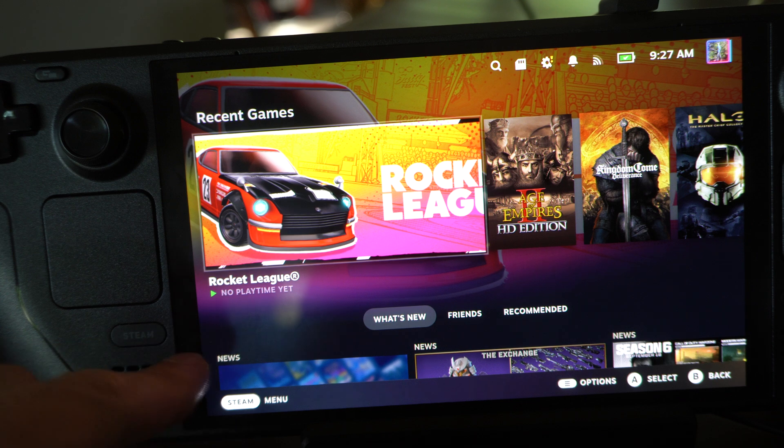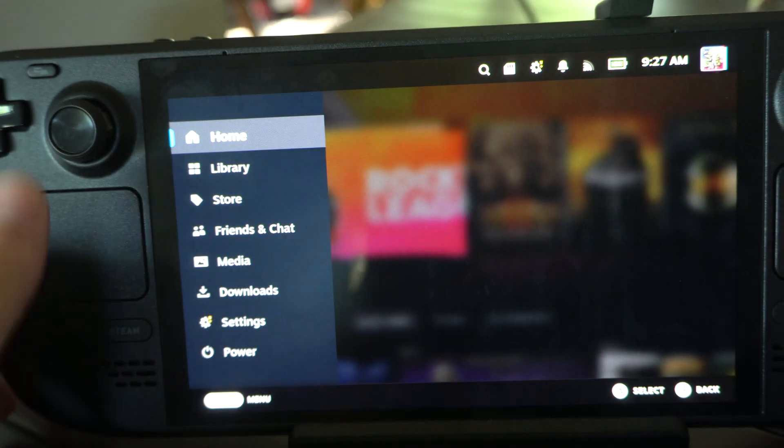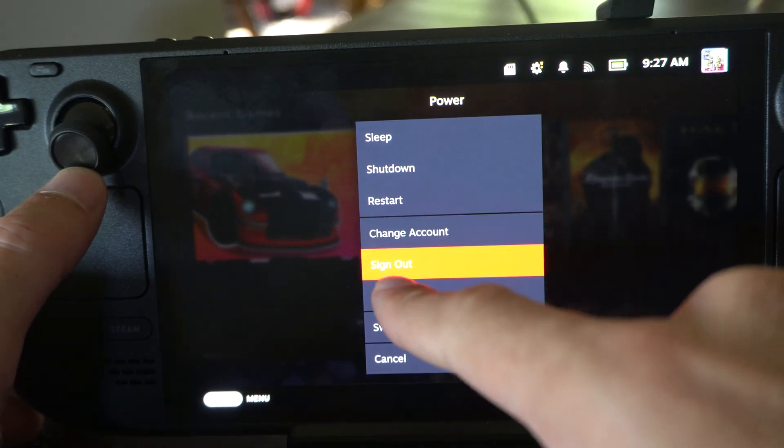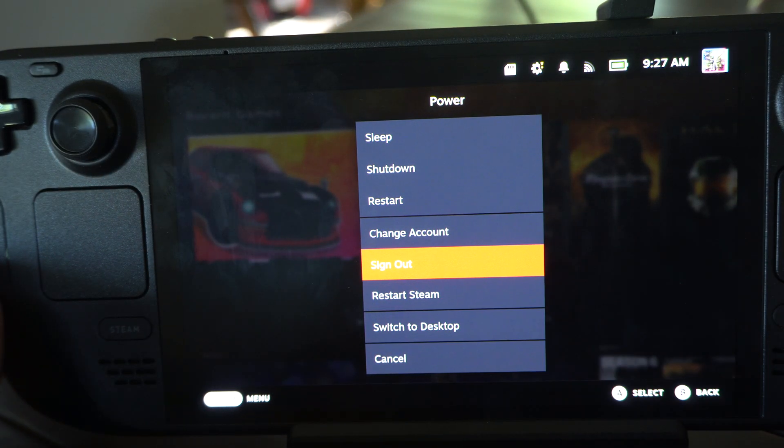It's very easy. Just press the Steam button, or go to it down here, and go on down to Power. You probably have seen this but haven't noticed it, but there's an option to literally sign out right here.